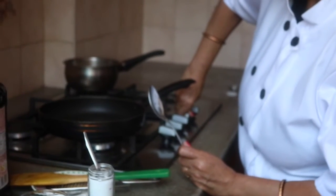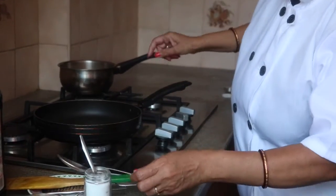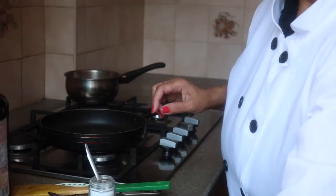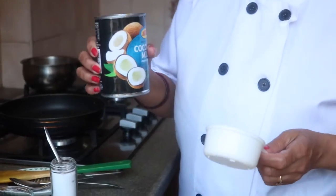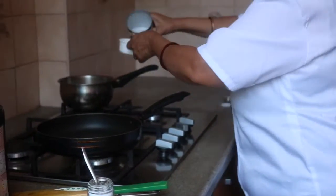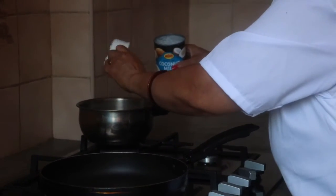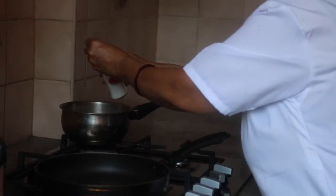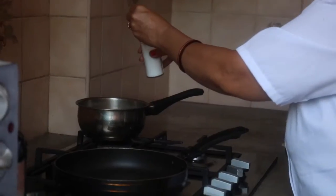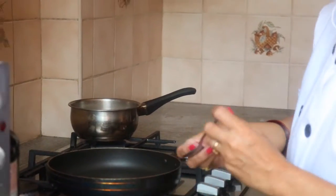I am switching on the flame at full and I am using here half a cup of coconut milk and one teaspoon of salt, or less than one teaspoon of salt. Mix well.